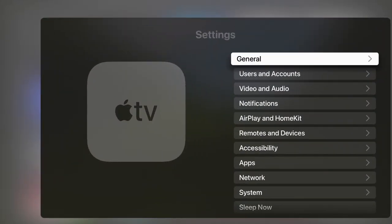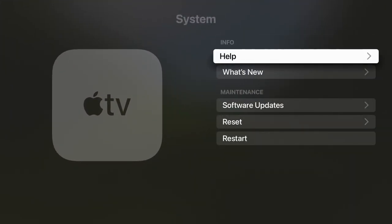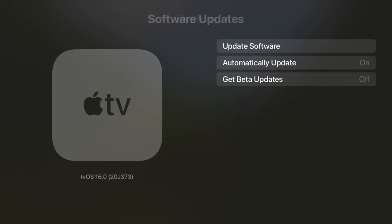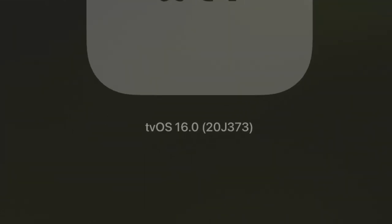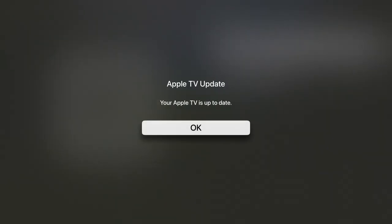Go to the Settings app, scroll down to System near the very bottom, and then hit Software Updates. In the bottom left corner of the screen, it should read tvOS 16.0 or something newer. If it doesn't, hit the Update Software button on the same screen and allow it to download and install the necessary upgrades and updates.